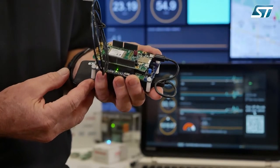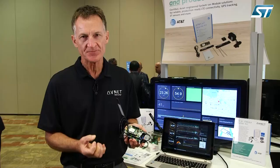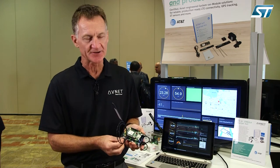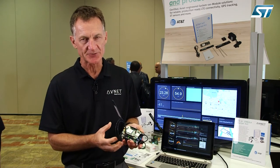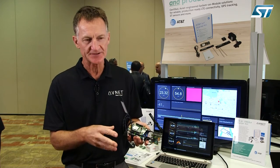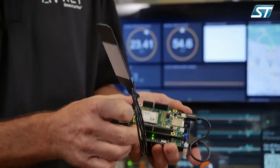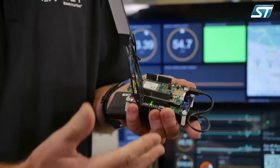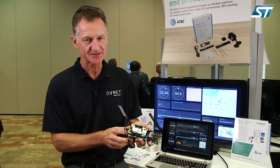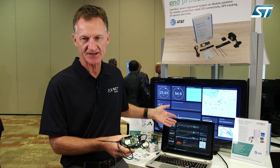The first demo is an LTE-M — which is Category M1 — cellular connected demo. It's using the IoT discovery board from STMicro. This is a very capable board with multiple sensors and multiple radios — four different radio solutions on the board. We're adding to it with a Category M1 cellular shield, and the overall board assembly is battery operated and updating in real-time a visualization dashboard.